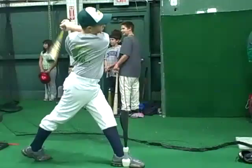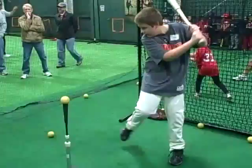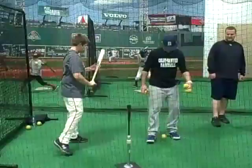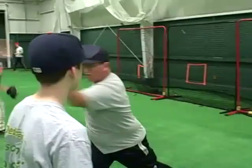Good. One more. Good. One more. There you go. Good. One, two, three, four, five.